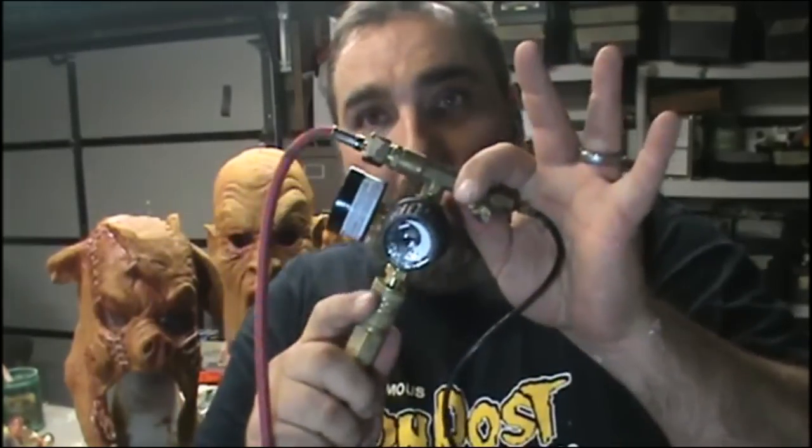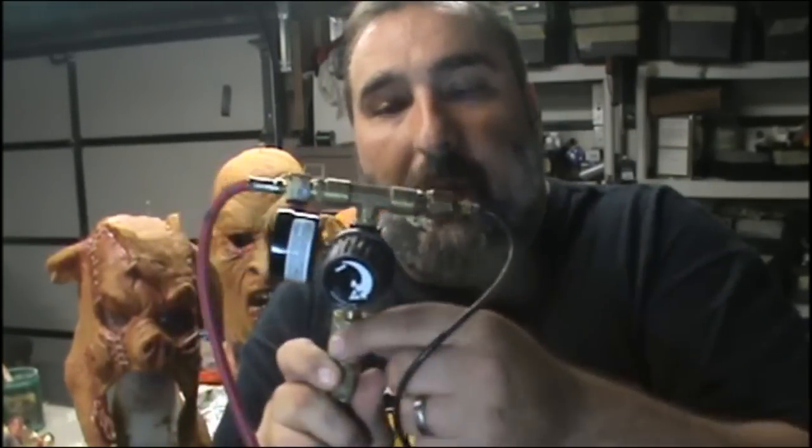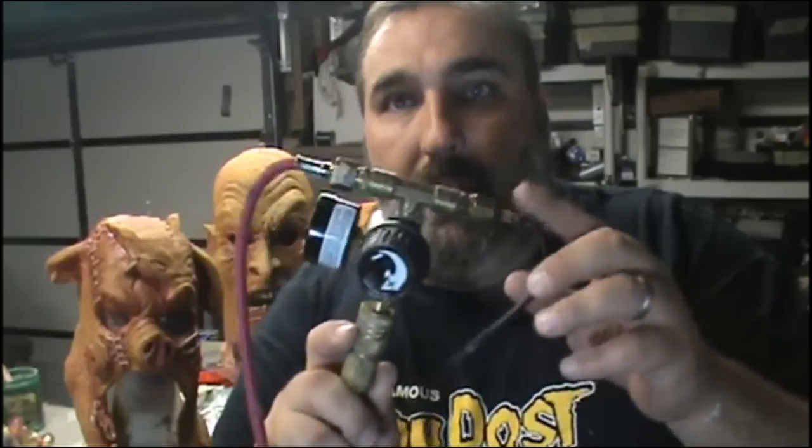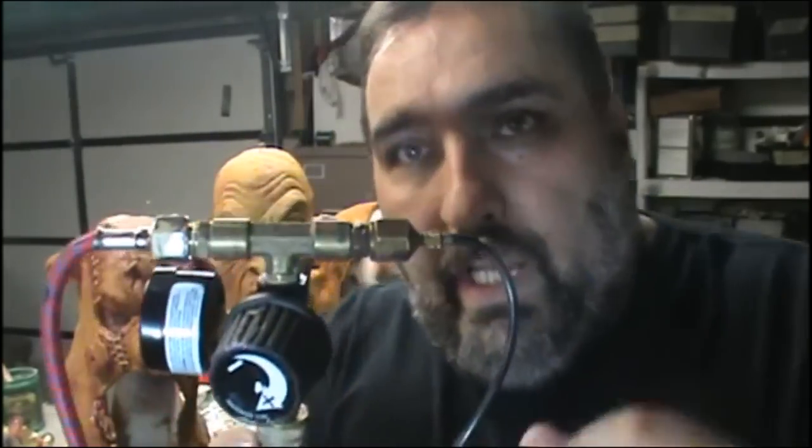There's a splitter on this — it's on a quick connect. That way I can have an air gun on here to blow the molds out, or any other kind of air attachment. I have a splitter on here now with an eighth-inch connection and the Pache connection.